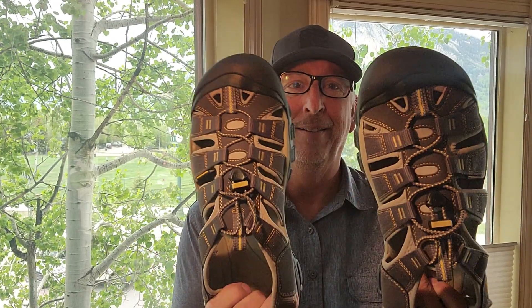Hi guys, Todd here. Today I'm reviewing my new Keen Newport H2s. I have the Raven aluminum color and wow, they're good looking. They seem really quality built and they're really comfortable.